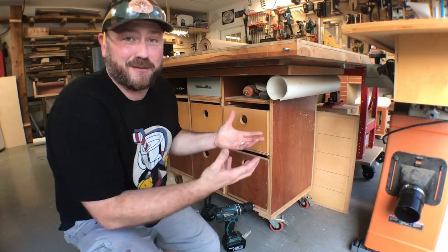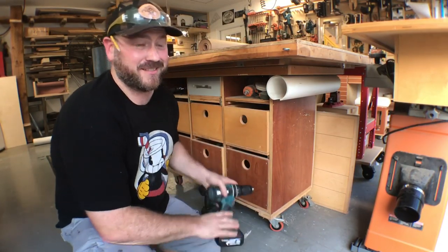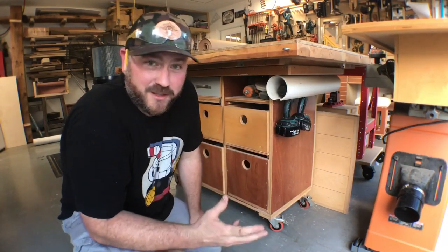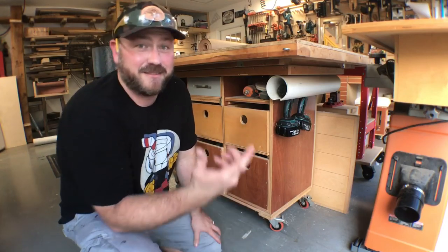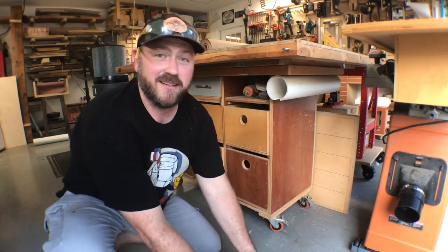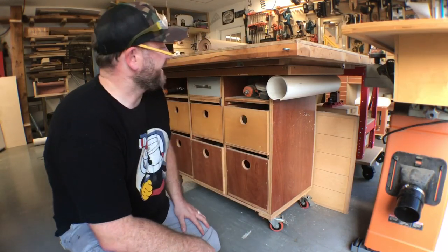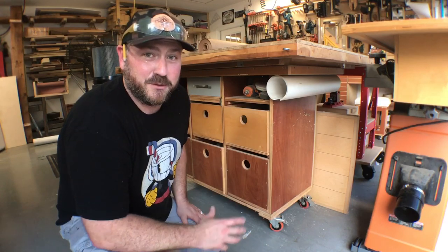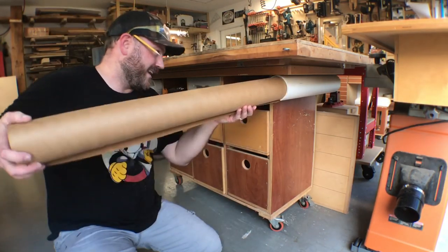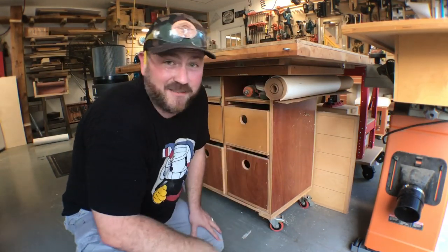Full disclosure here: I did not come up with this idea for paper or craft paper storage. Not at all. I simply used this to store drills underneath the workbench, and that's all I used it for. When I upgraded to new drills and a French cleat wall, these came out and stayed dormant for a couple years — until one day I decided to store craft paper. And it fit just so. I haven't looked back since.